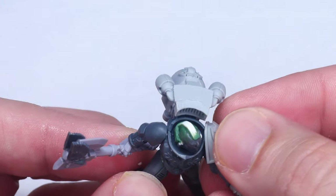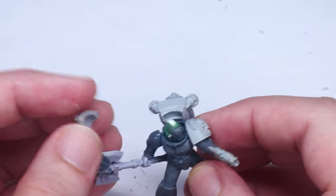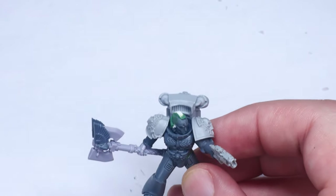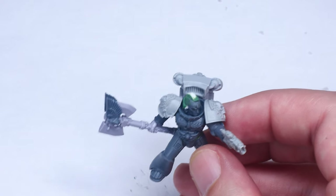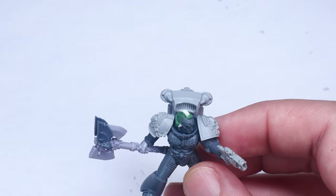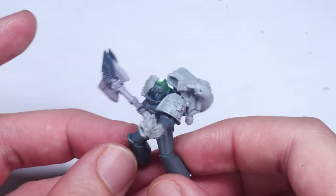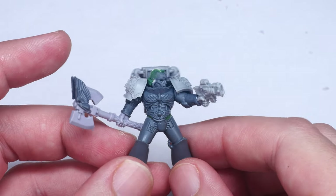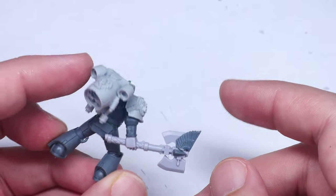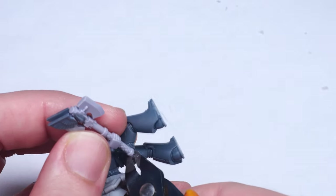To finish off this squad, I added the left shoulder pad from the original Angels Tears kit and the right shoulder pad from the Emperor's Children Paladin Blade Kit. It might be a bit heretical to use Emperor's Children bits on a loyal Space Marine, but I really like how the baroque designs and screaming faces work for Blood Angels. You can absolutely use other shoulder pads such as those from the Sanguinary Guard kit, but I had these bits stashed away from a previous Emperor's Children project.